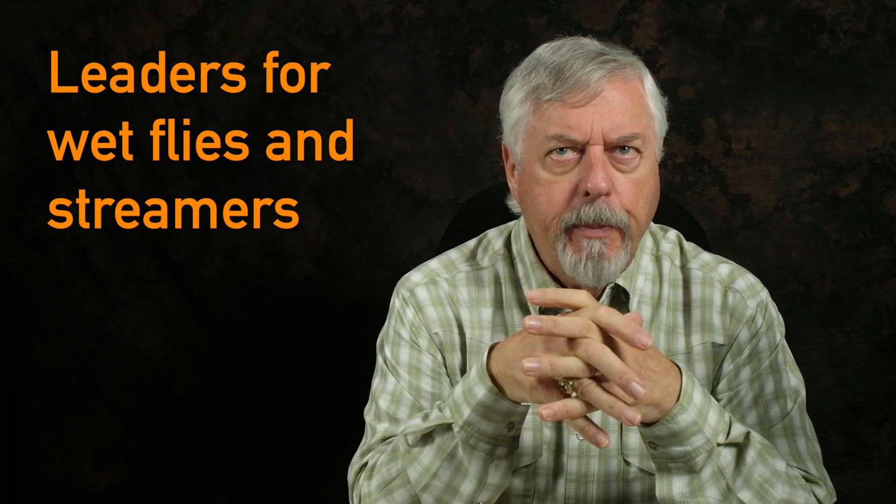Peter Charles here of HooksFly Fly Fishing, and today I'd like to talk about leaders for wet flies and streamers. If you've ever looked at some of my fly tying videos or other videos of fly design and fishing, you'll hear me talk about leaders for wet flies and streamers. I thought it'd be a good idea to encapsulate it all in one video, because I do something that's quite unconventional.